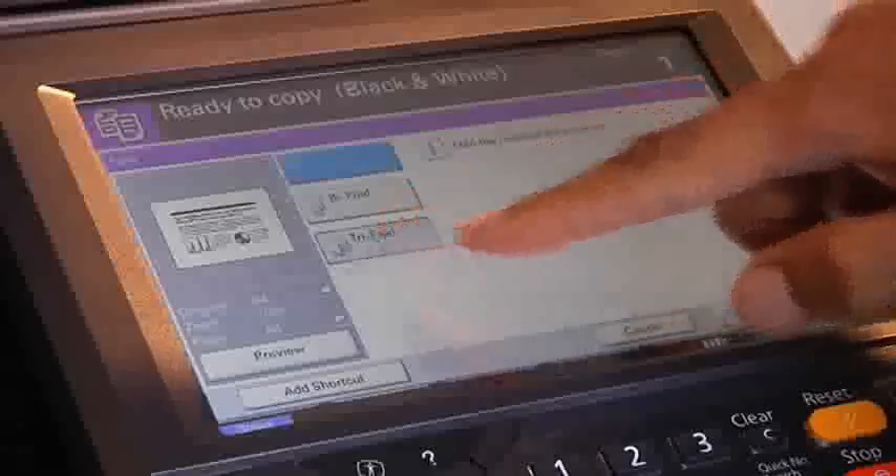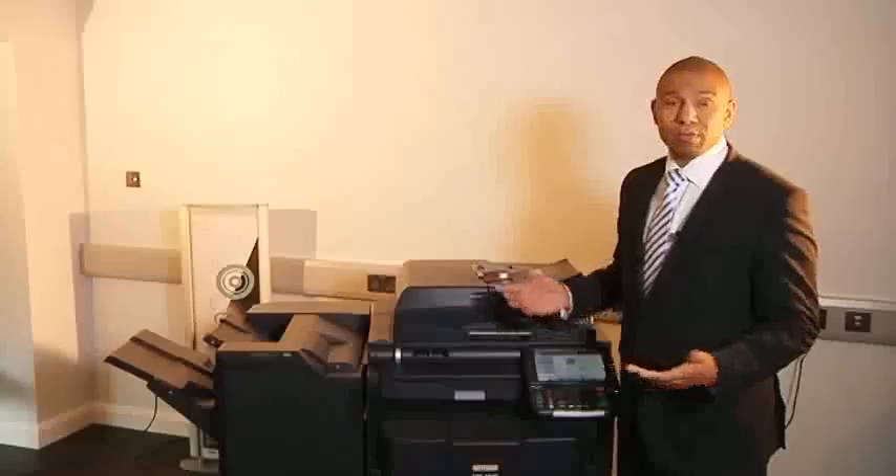So overall with the features you get — the dual scan, the tri-fold, 30 pages a minute — all at the price.